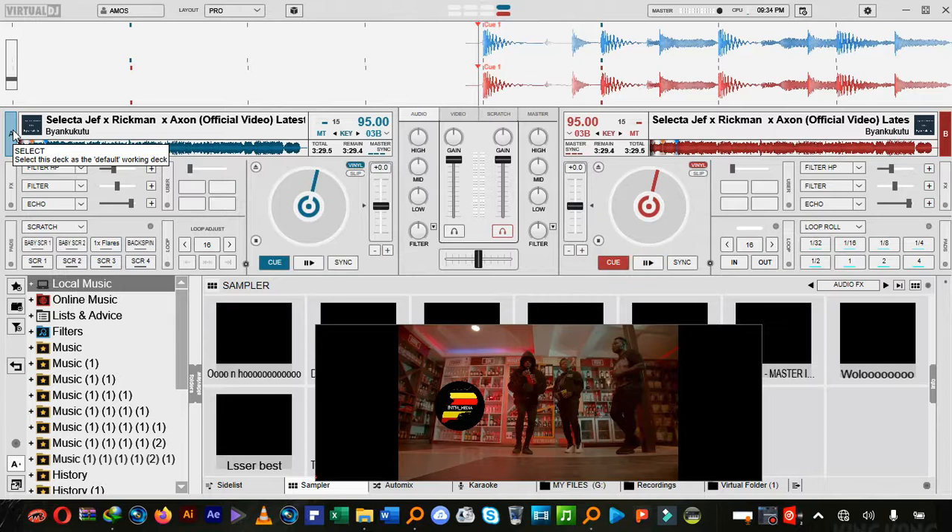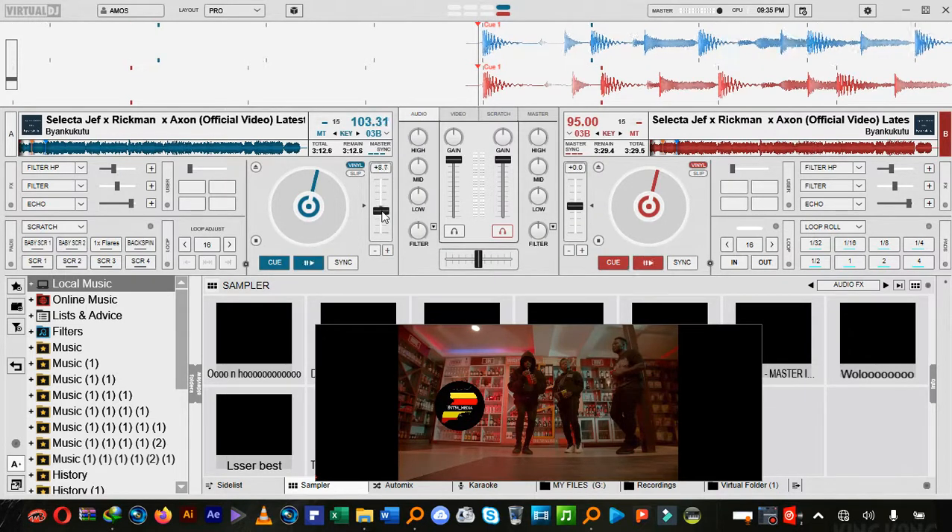Since my right hand is faster, I'm going to make the scratches on Deck 2 or Deck B sound live, because my hand is faster there. I have set the BPM to 103 from 95. The trick is on this Deck 2, which is red in color — not blue, red. Here's what I'm going to do.